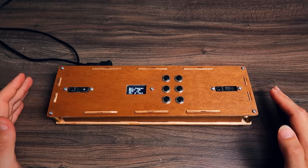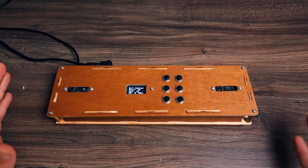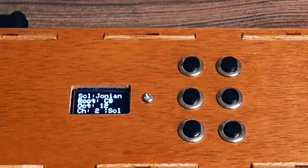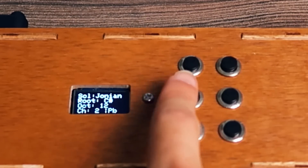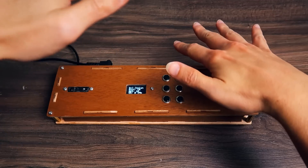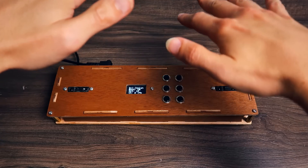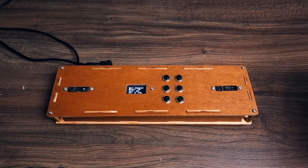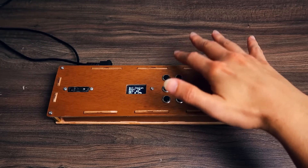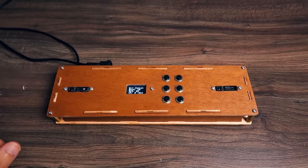I'm playing in scales, but what if you want to do those glissandos that you can do on the original theremin? I found a way of doing it using pitch bend. I can switch the scale mode to pitch bend by pressing these two buttons, and then press here to come back to scale.